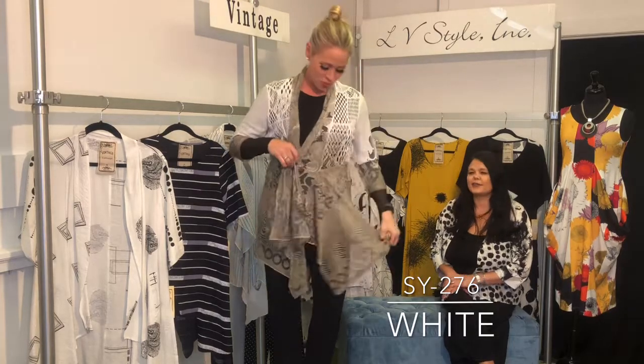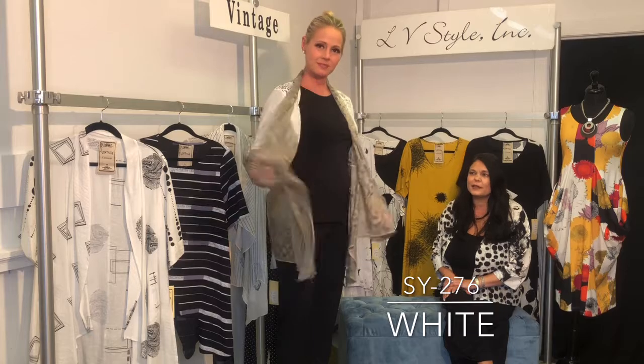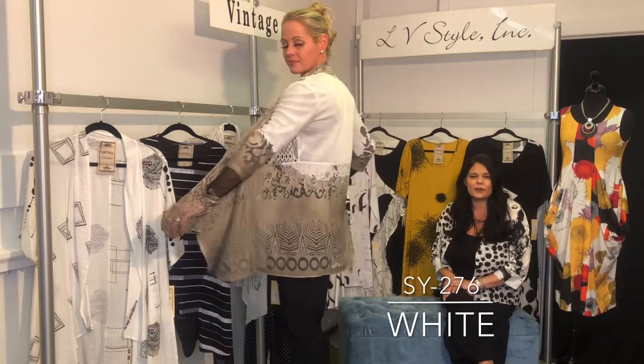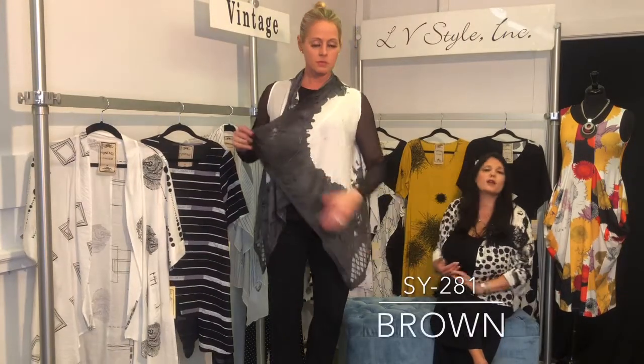Another great take on this funky cardigan — three-quarter sleeve, vintage lace, burnout, and funky pockets. Just another easy cardigan to throw on over everything.